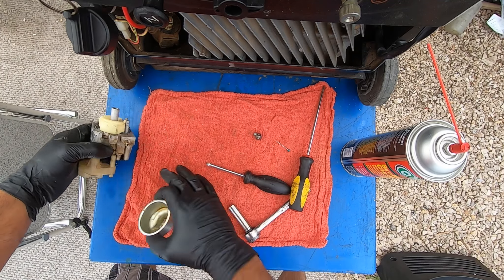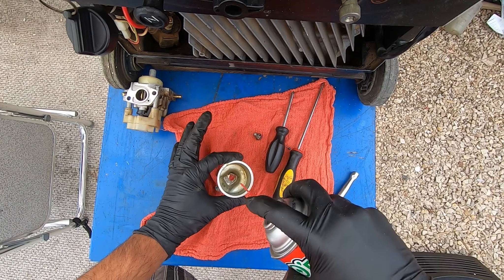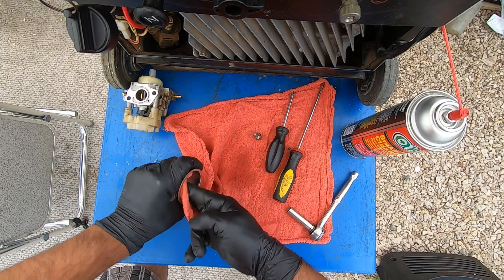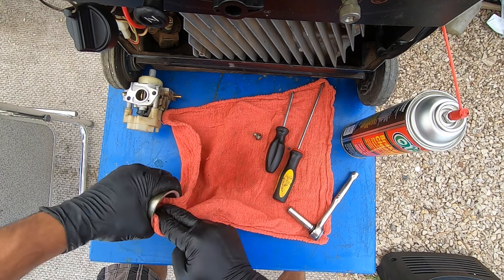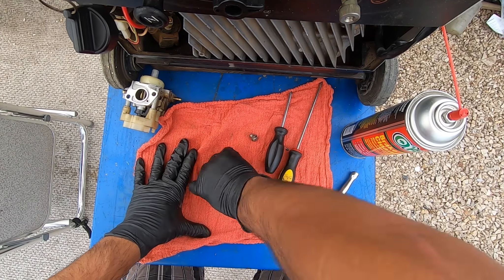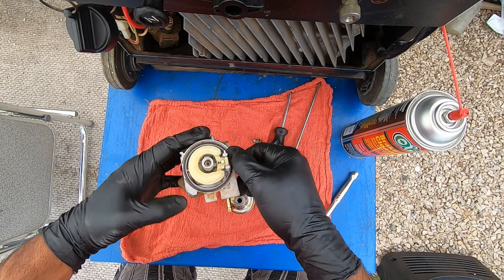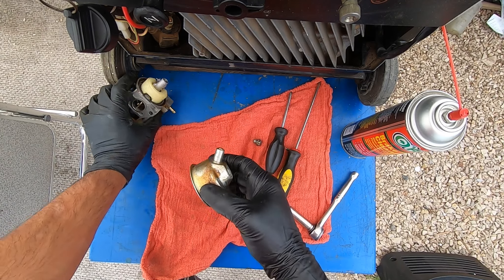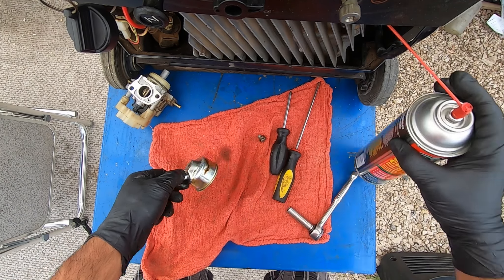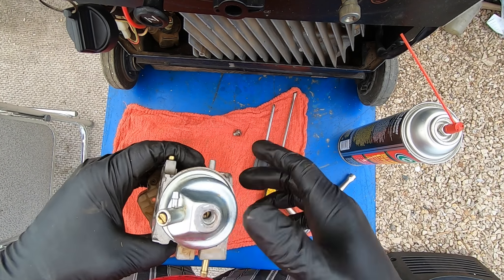Last thing: clean up your bowl. Just clean it the best you can to remove any traces of old gas — it turns into this varnish-like material. Then put your o-ring back in there — don't forget to do that because you're gonna have leaks everywhere. Clean the outside of the carburetor as well.